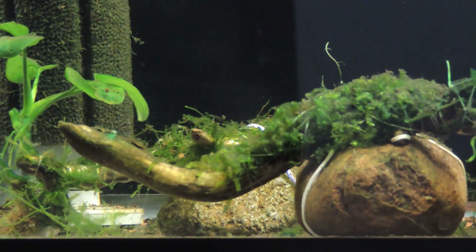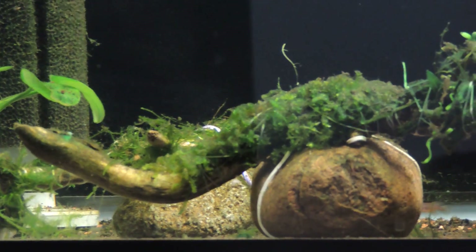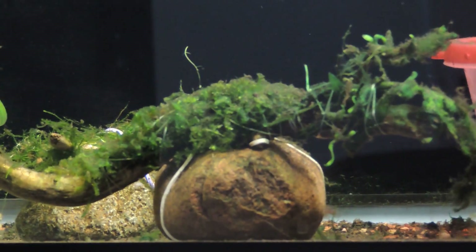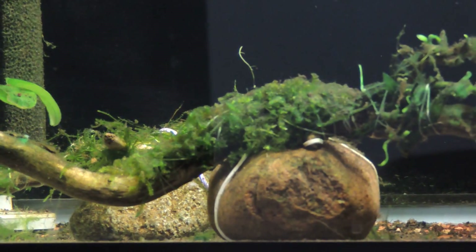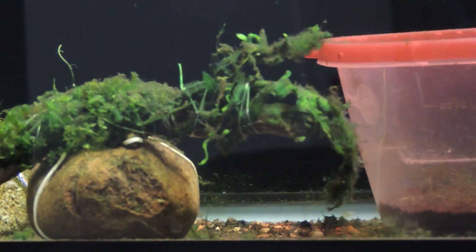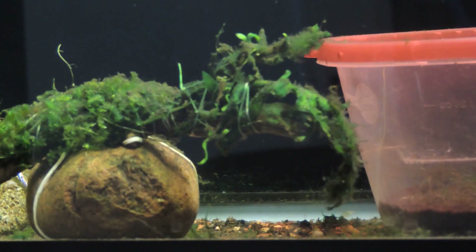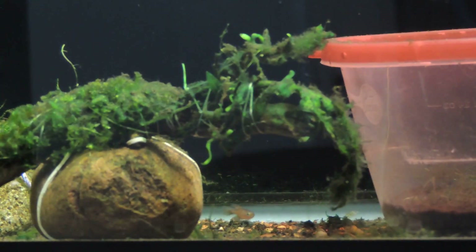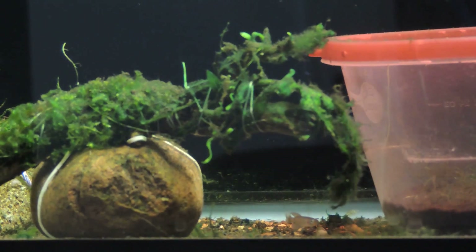It is actually the trident version of java fern. This piece of driftwood I'm training java moss on — I've got it pretty much covered and I'm trimming the moss very closely. This little piece here, if you notice the lighter green portions, that's actually a trident java fern. I found this in the bottom of a pile I had gravel in.